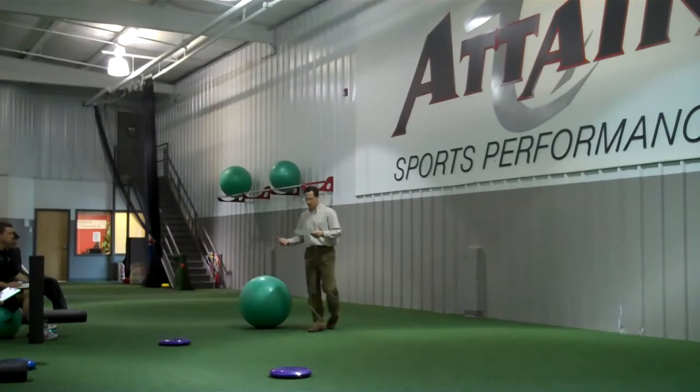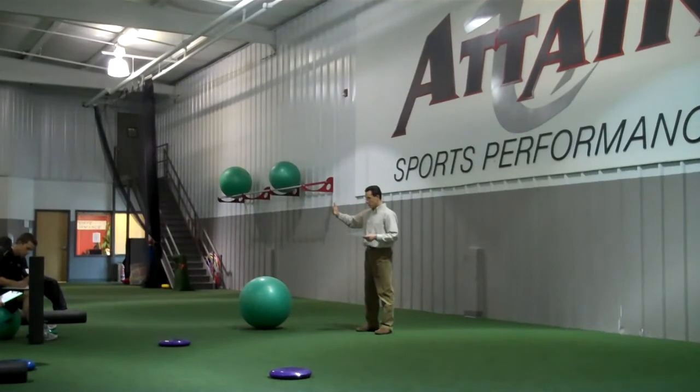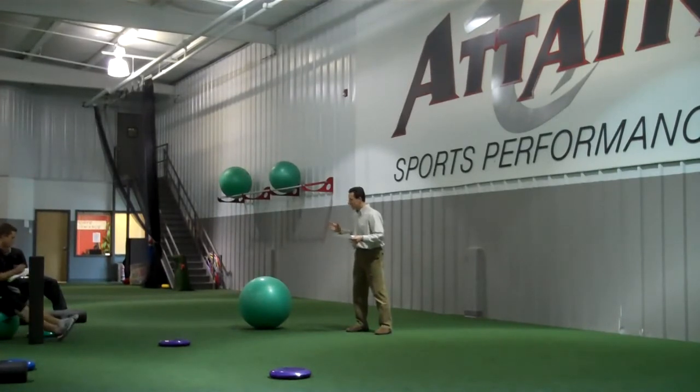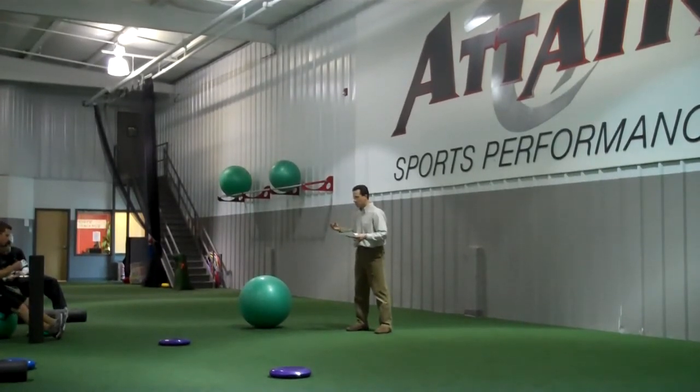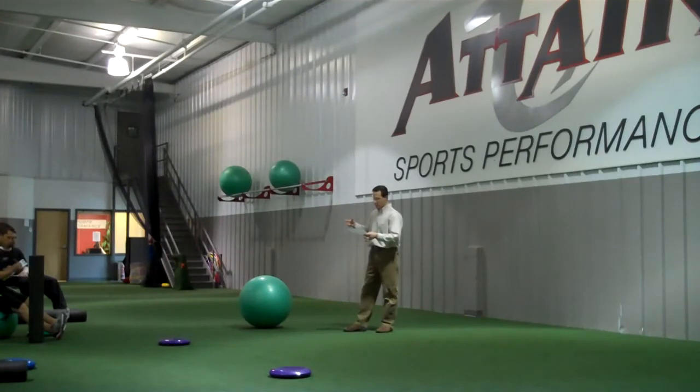The somatosensory involves vestibular — the inner ear telling the body what position we're in. You're also looking at visual: viewing where you're oriented in space. And then tactile. Tactile means the pressure against the foot, the vibration going on around you. Anything like that which gives you sensory input contributes to the somatosensory information the body is getting.